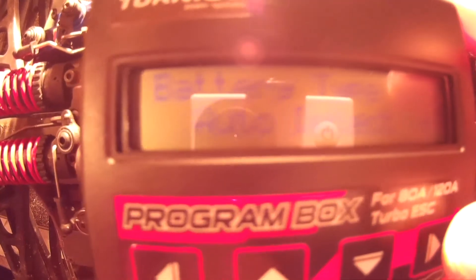It's got battery type and you can pick auto-detect or nickel metal hydride. I just left that alone to the standard — it's on auto-detect. Then you use the up and down buttons to go through the menus.